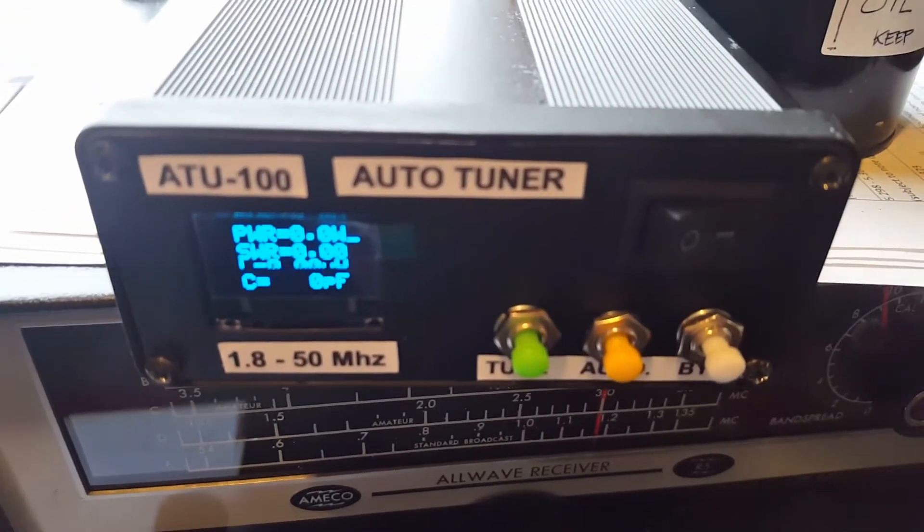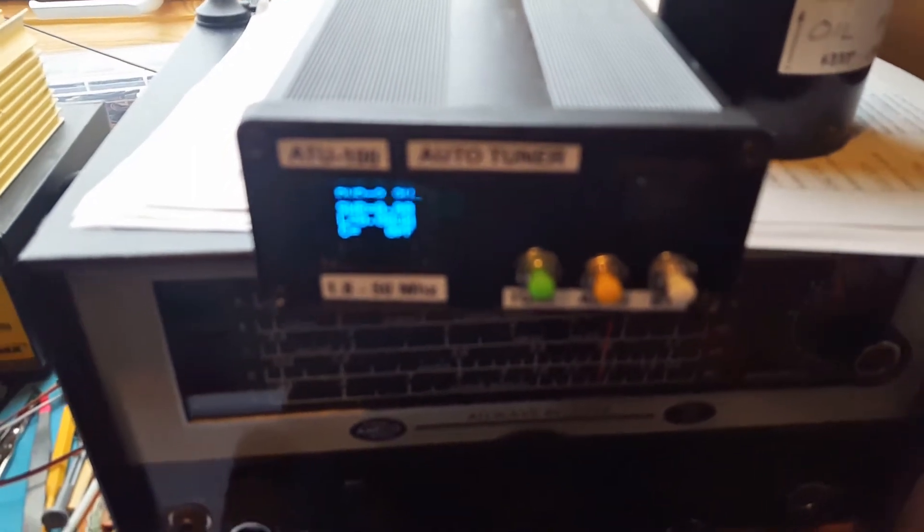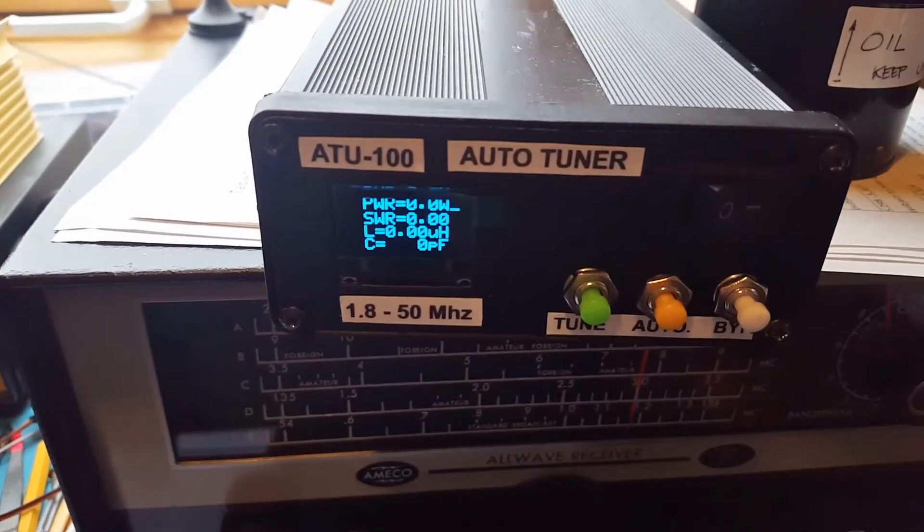This is the ATU 100 Auto Tuner, and in this video we're going to check the accuracy of the power reading.